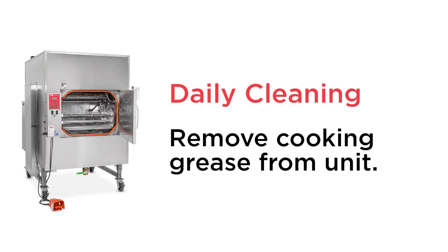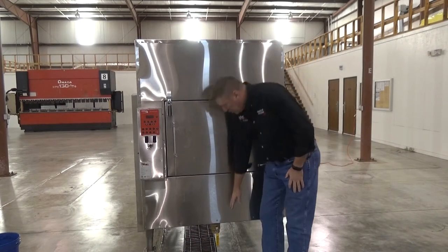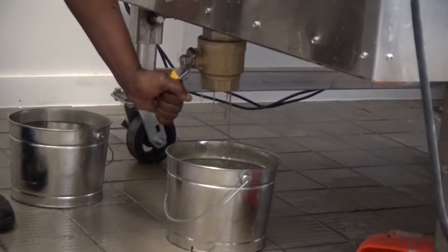Cleaning the grease out of the unit is simple. You take a bucket and place it under the drain valve in the front of the unit, and simply open the valve and drain the grease out of it and dispose of the grease properly.